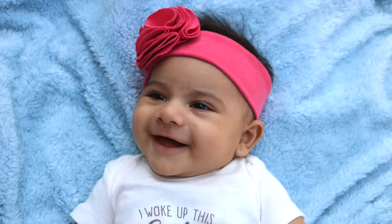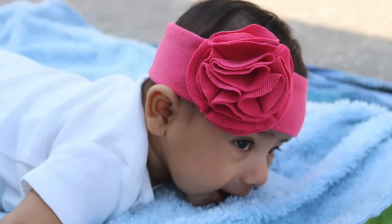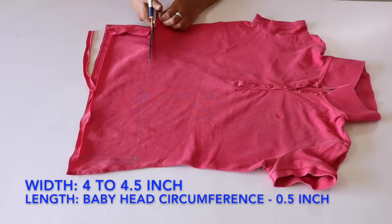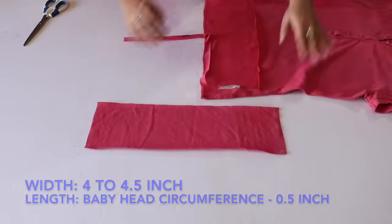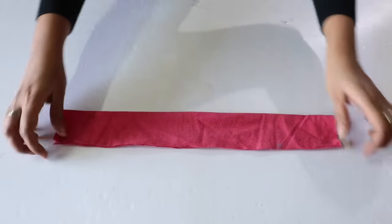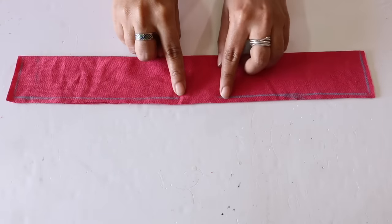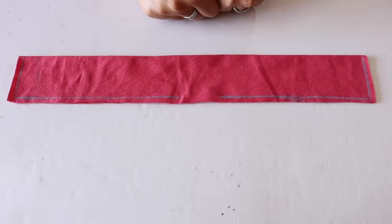First up, we will be making this pretty ruffle flower headband, and trust me, babies look absolutely adorable with this. For this, take an old t-shirt and cut out a rectangle from it of width 4 to 4.5 inches, and the length should be your baby's head circumference minus half an inch. Now fold the rectangle into half such that the wrong side is facing outwards, and then stitch along the marked line, leaving about a 2-inch opening in the center, which we will use to turn the band inside out.